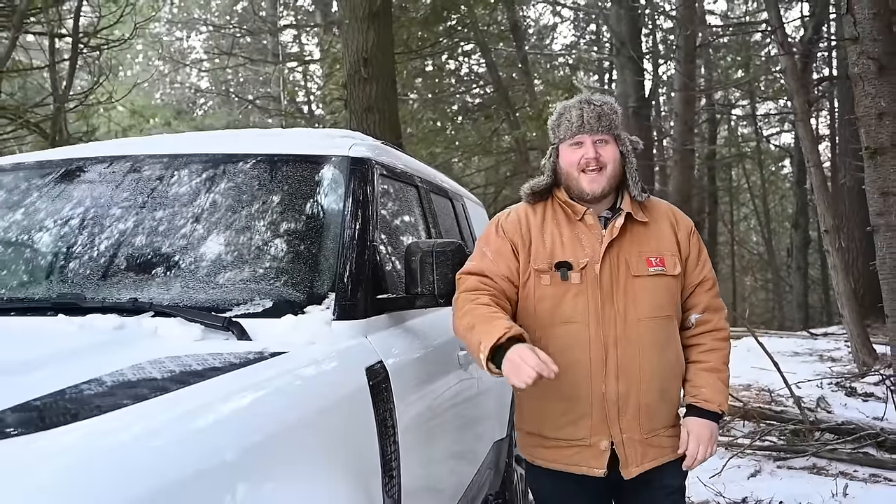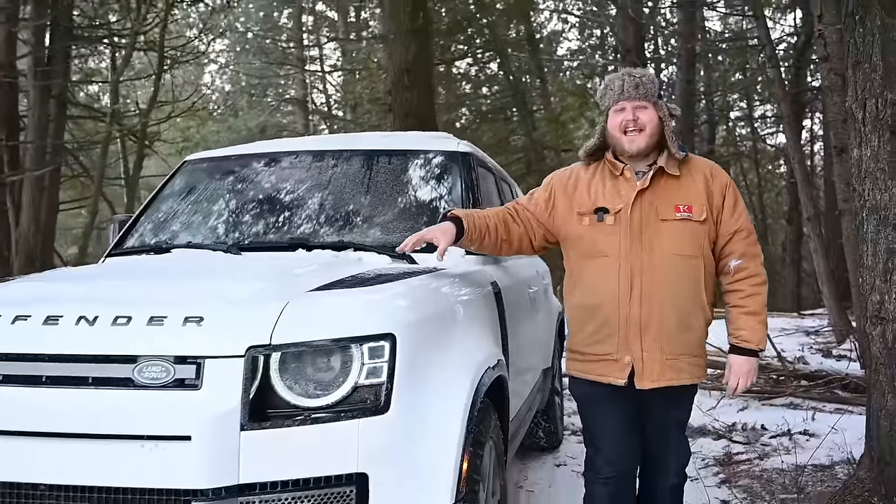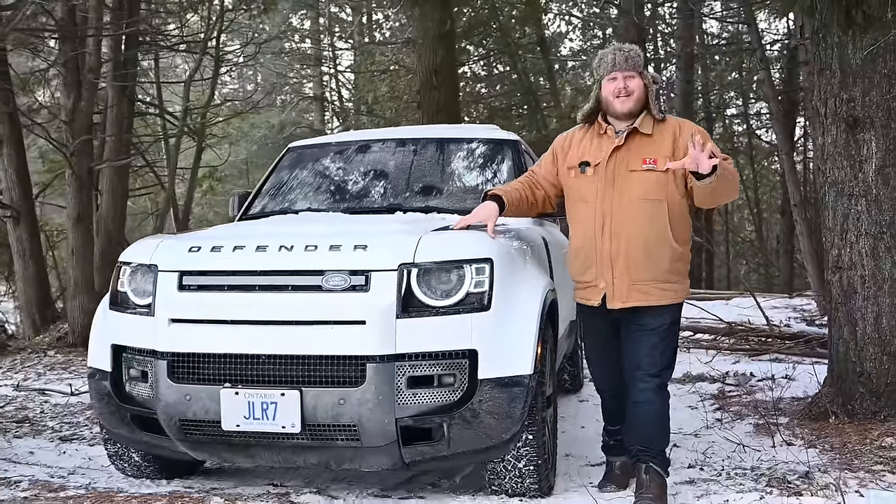Hi folks, and welcome to Truck King. Today we're looking at the Land Rover Defender Outbound Edition.